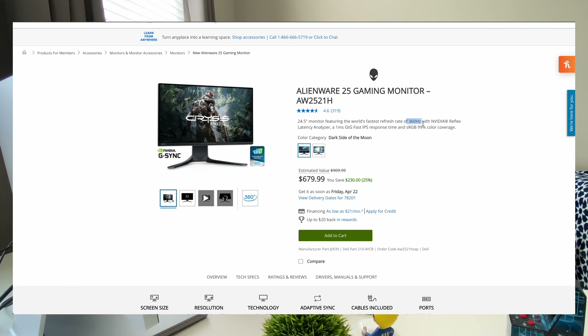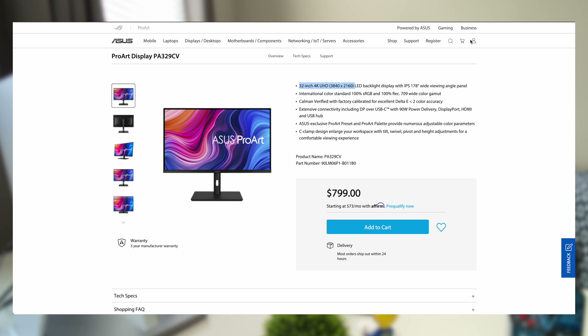This is a very niche monitor. If your use case is: you want an Apple product that works with Apple computers featuring Thunderbolt 3 or 4, you want 5K at 600 nits, and you want Apple's quality and ecosystem — then yes, this is what you've been looking for. But for many people who want high refresh rates, high resolution, and the flexibility to connect to any machine — Windows, Linux, or multiple computers — this is not the monitor for you.